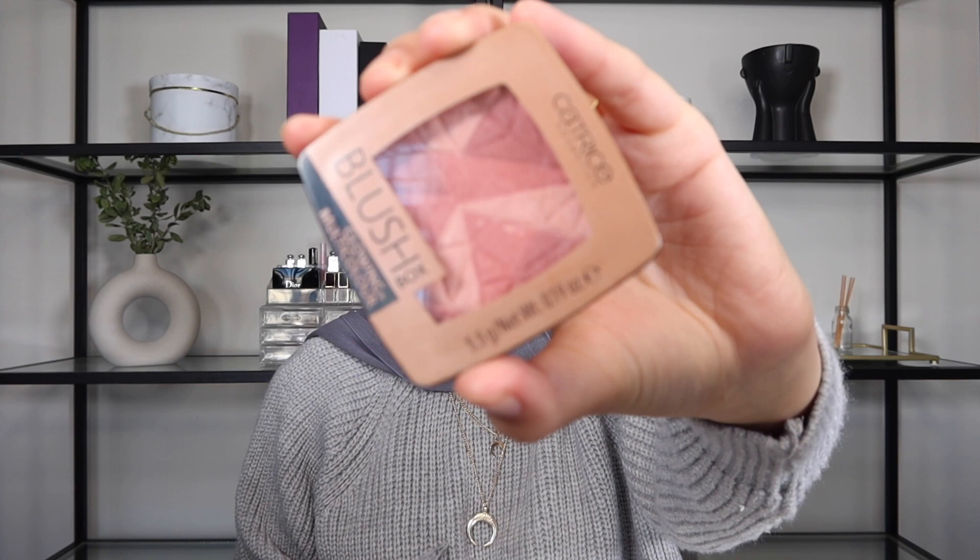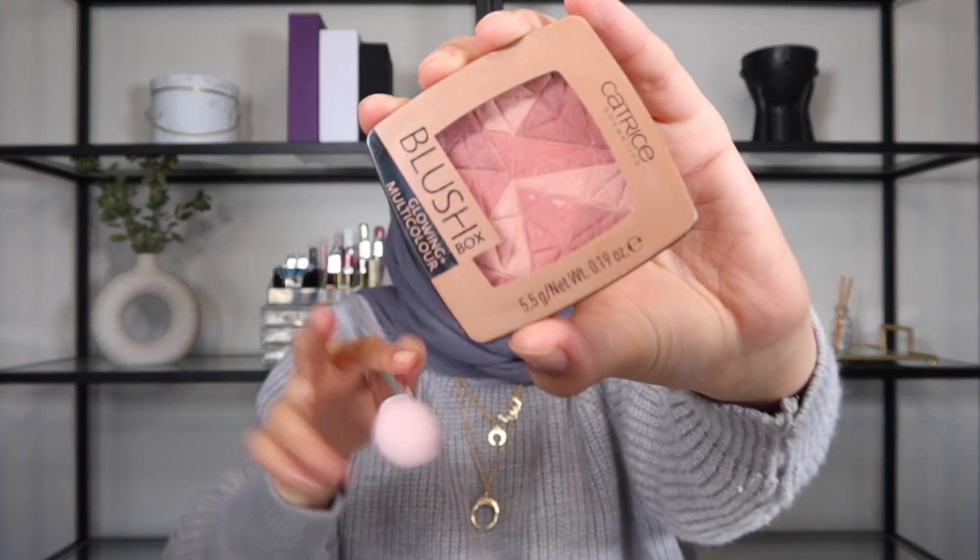So the next thing we're going to do is close our products that we're done with and put them aside. I'm going to be using the Glowing Multicolor Blush from Catrice Cosmetics. I'm going to take a nice fluffy brush, pick up the product, and we're going to smile. I like to apply some on the tip of my nose as well. Don't just put it on the apple of your cheeks - you need to blend it, you've got to blend it. You want it to be on your entire cheek, not just the apples.